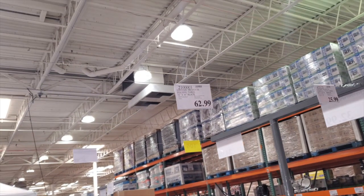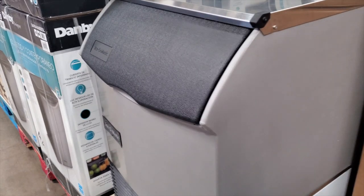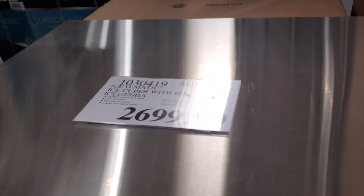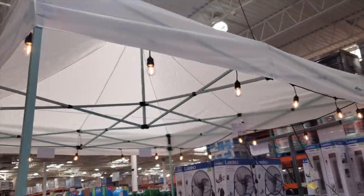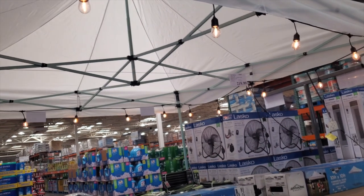You got a table here — this is $62 for the six-foot one, the other one was eight feet. We got an ice maker here, not a freezer — it's a commercial-style ice cuber with a bin. Pretty nice if you've got a lot of parties or a business and you want to get ice for your workers.